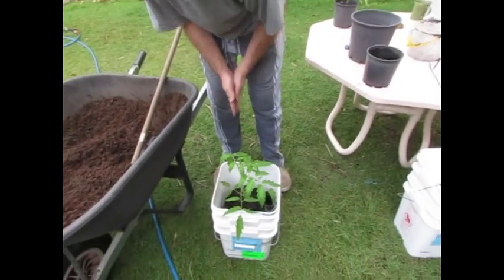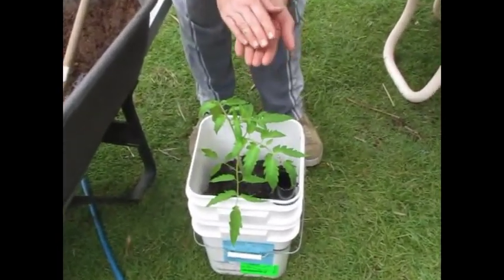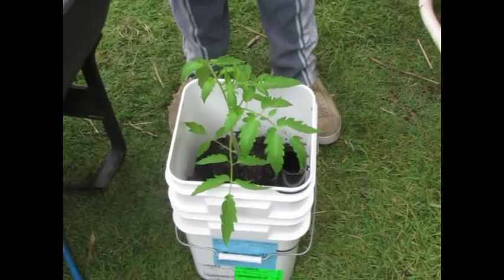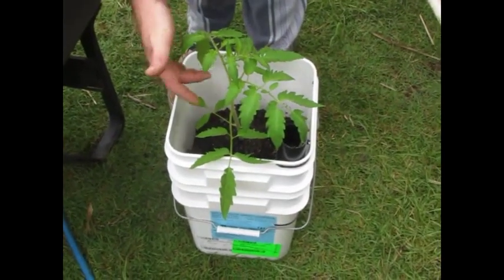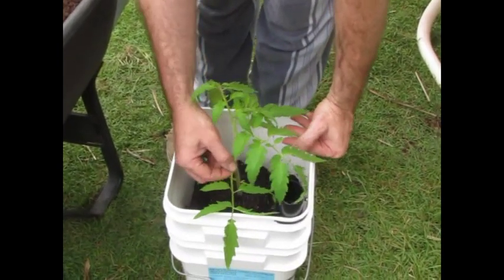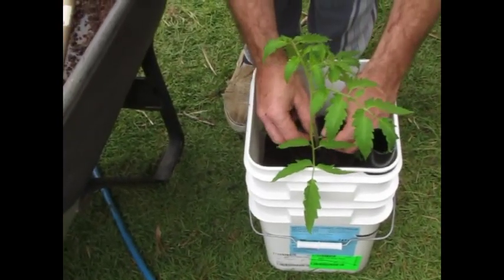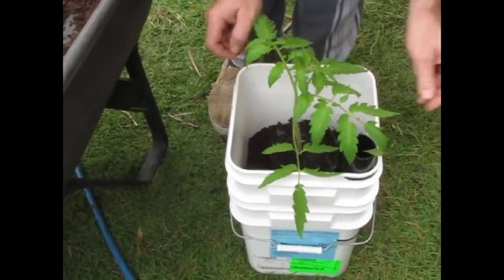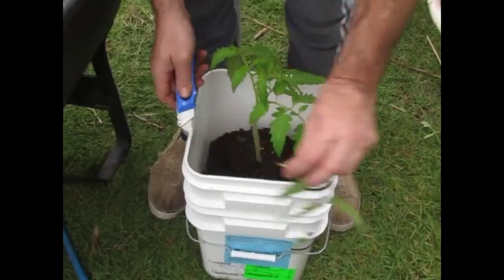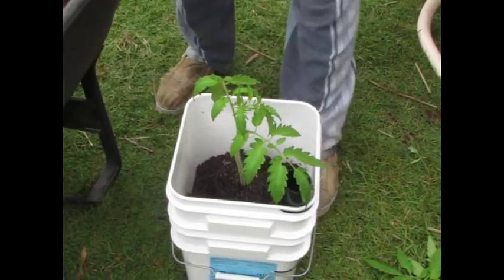We're planting them the same way Ray does on the Praxis channel — done like that from birth. Every time we repot them, we repot them as far up the stem as possible. With these guys, because we let them get a bit too big, I'm not going to take it all the way up to the crown. I'm only going to take it up to this leaf. All you do is just pinch the leaves off, then just fill around with the soil mix.